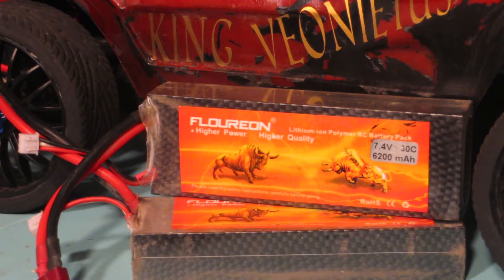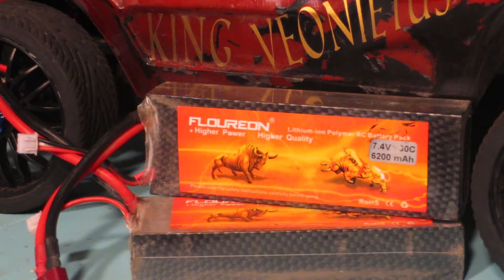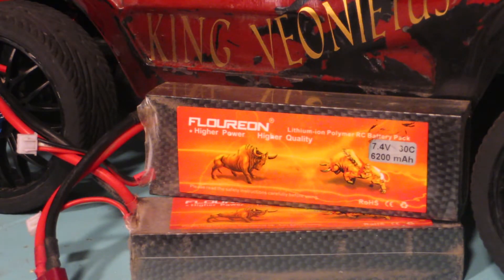What's up YouTube, KingVanatis here with a quick review on the 2S LiPo Fluorion battery. These are 6200 milliamp hours, 30C discharge rate.